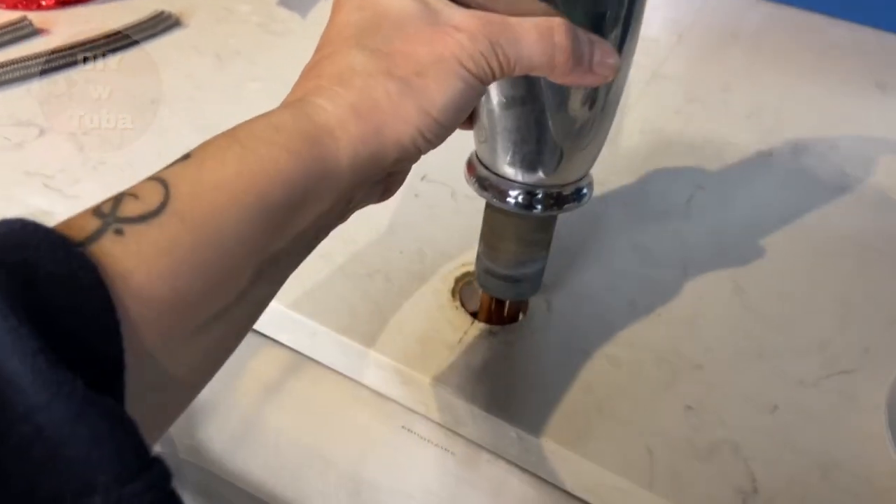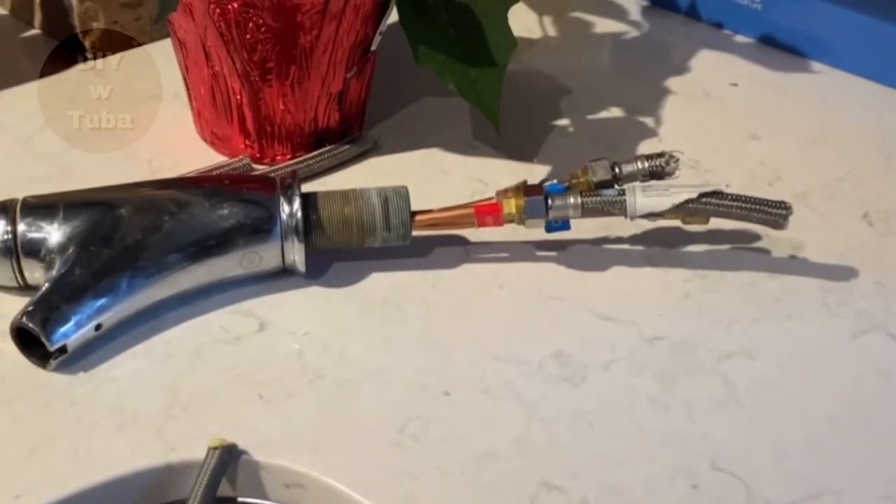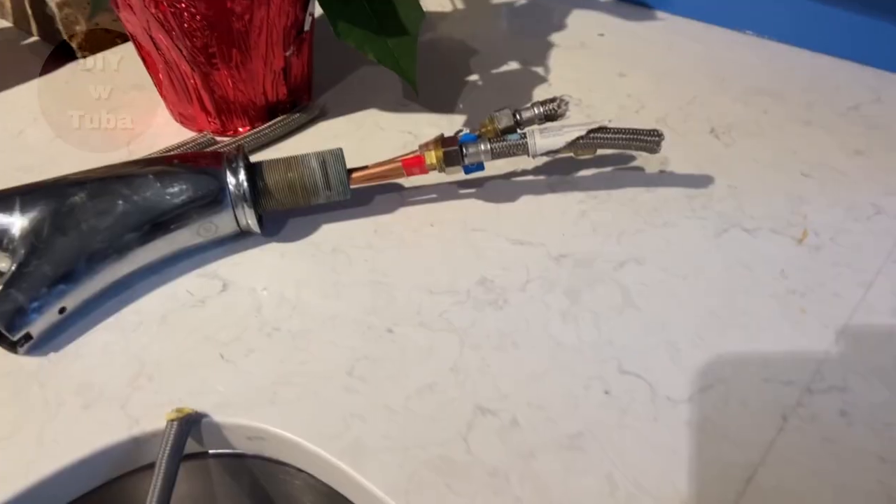All I need to do is a little wiggle — and there, yes, it's out! I'm not using this faucet again; that's trash.